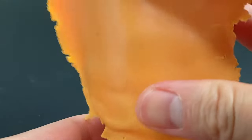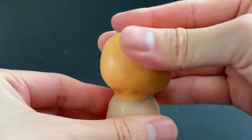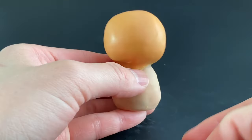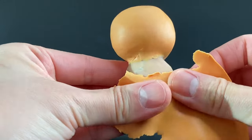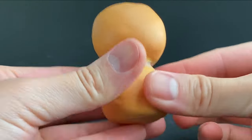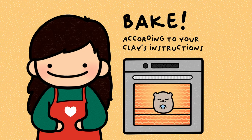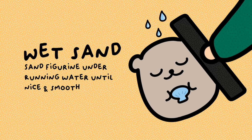After baking, I cover the Sculpey clay with a custom orange color that I made out of orange, white, and yellow Sculpey Primo clay, and then I baked and wet sanded until nice and smooth so I have a good base to work from.